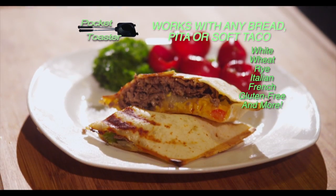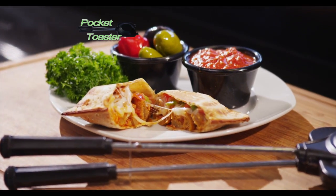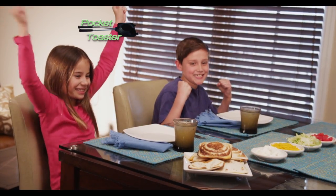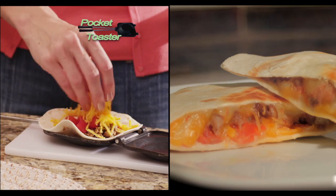Steak and cheese Pocket Toaster? Indeed. Try meatballs, mozzarella, and sauce. Delish! Tuna melts have never been so tasty. And the kids will flip over Pocket Toaster tacos. All in only two minutes.